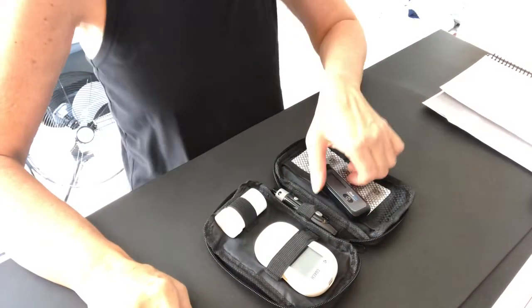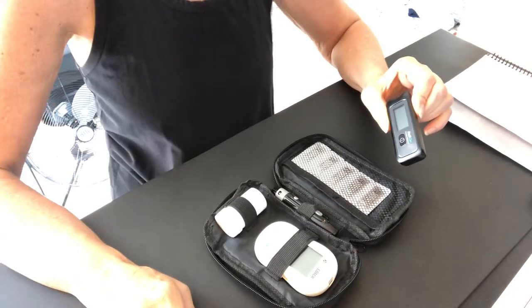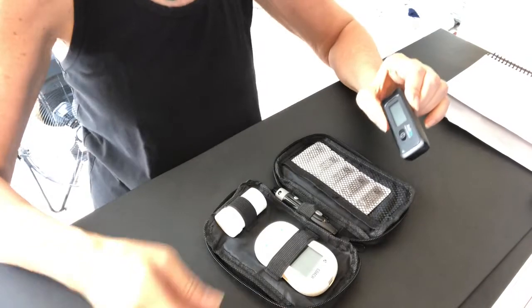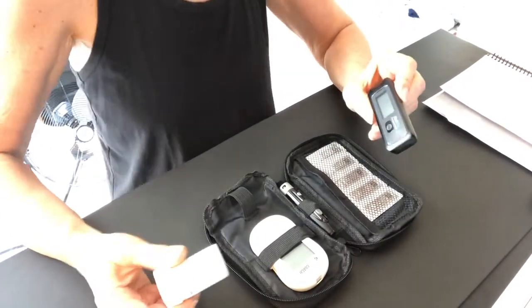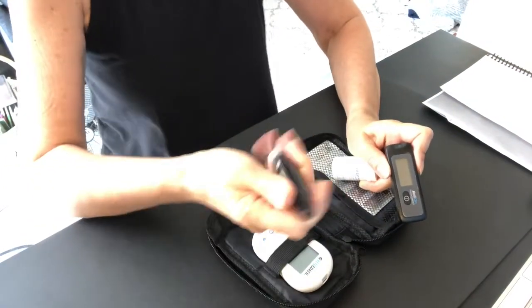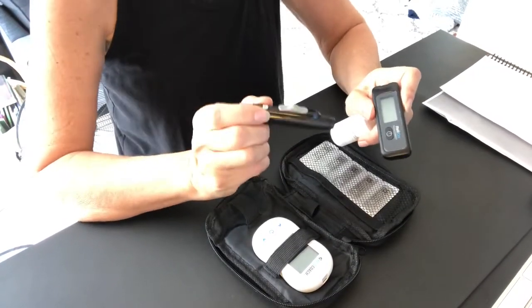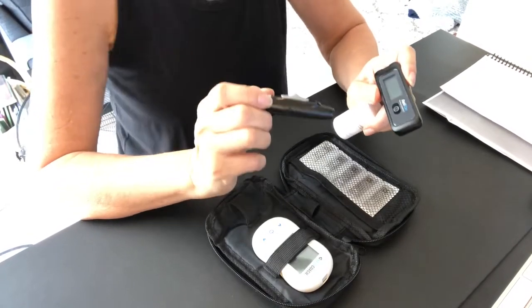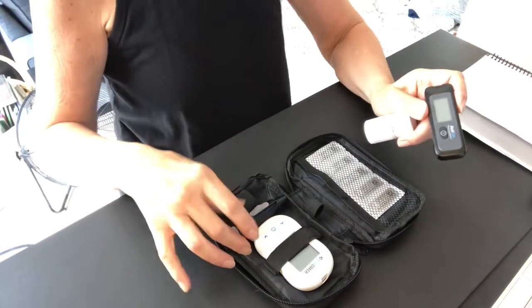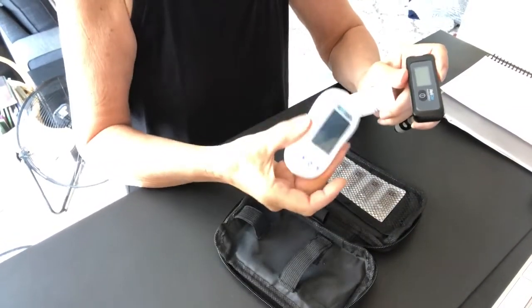This is the kit that I will open up and show you what's inside. First is a RelyOn Premier Compact glucose meter that comes from Walmart in a complete box that has 50 test strips, a lancing device, a few needles for the lancing device, and a little carry case. I used the carry case that came with this Keto Coach meter.